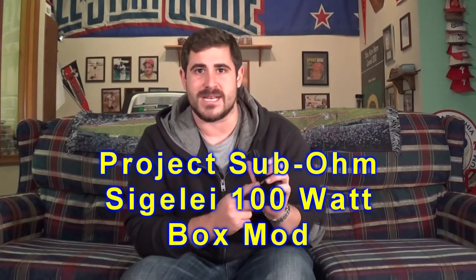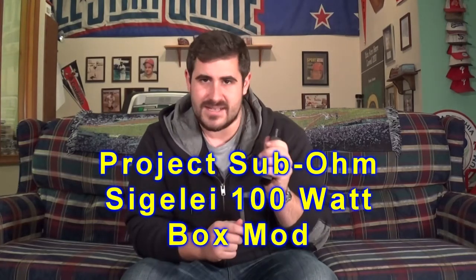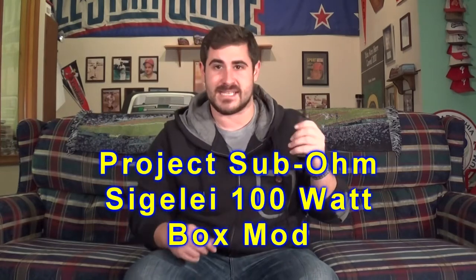What's going on YouTube? It's Vinny with the Vape Academy back again with another mod review, and today we have the Project Subohm branded Sigeli 100. This thing absolutely chucks — it's a monster, too hot to handle. I love it. Had it for a couple weeks, tested it out just for you guys. I'm in love, I can't put it down. I haven't hit another mod since I got this thing.